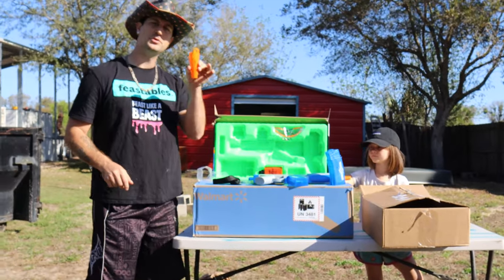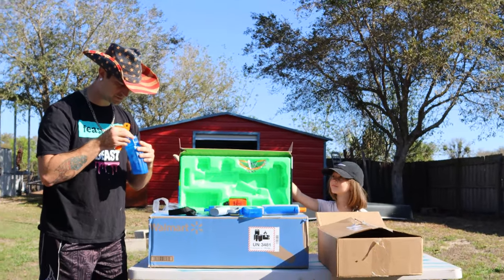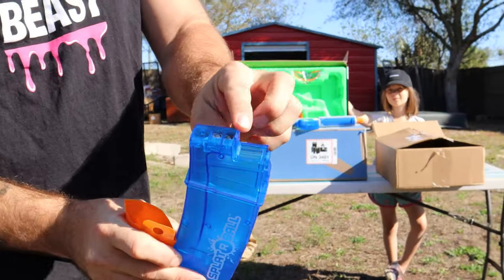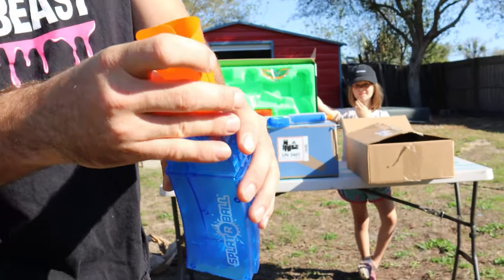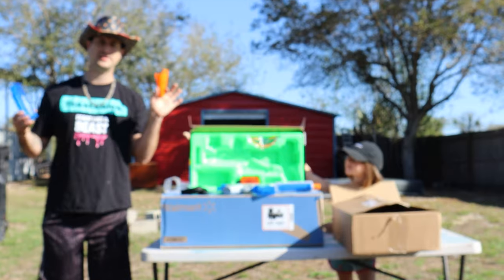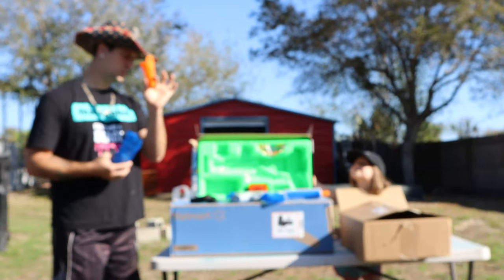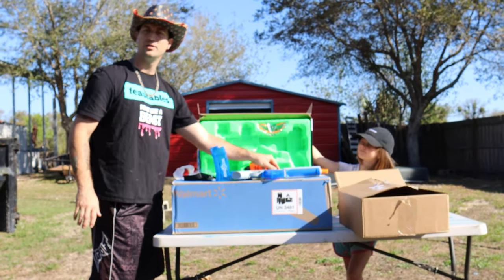The blaster comes with a funnel for loading. On the top of the magazine there's a little door, and you stick the funnel in there and pour your Orbeez right down into it — so you're not scooping with your hand. I've never seen one of these funnels come with any of my other gel blasters, so that's really cool. In total, the first blaster comes with two magazines, the blaster itself, and a funnel.